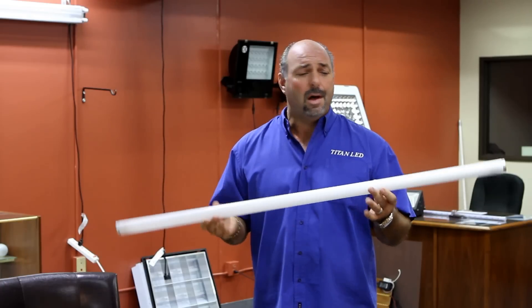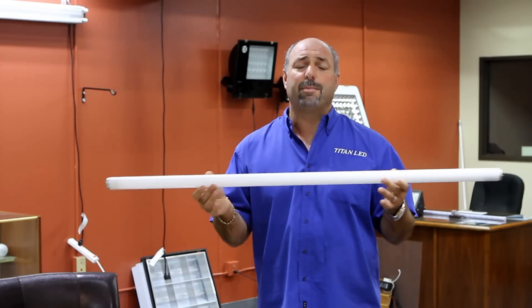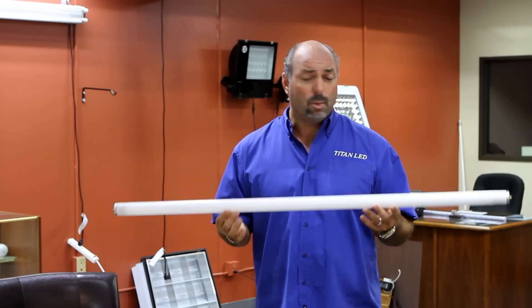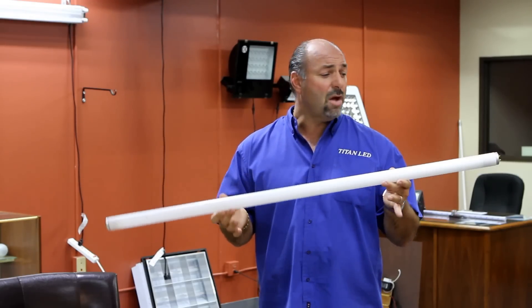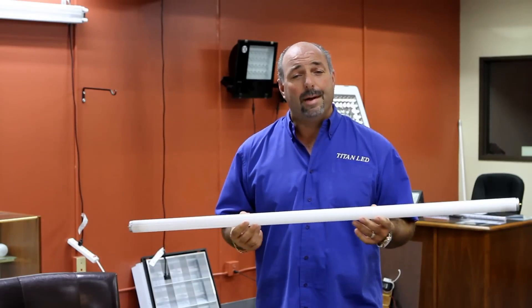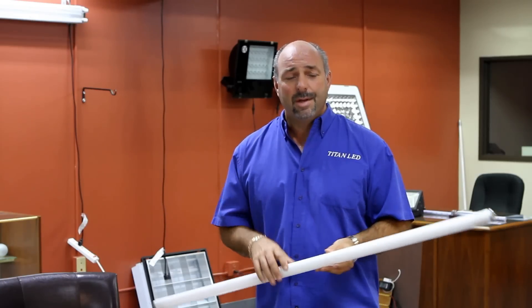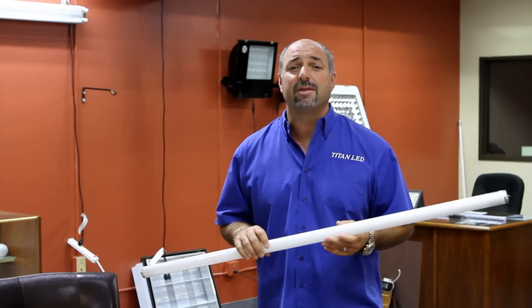That old technology I'm referring to is fluorescent technology. This fluorescent tube that I'm holding in my hands right now burns between 32 and 40 watts. The real problem with this tube is it's loaded with mercury. Inside this one tube alone there's enough mercury to contaminate up to 7,000 gallons of water. It's almost devastating when you think about what we're doing by putting this in our landfills. So we're doing all we can as an organization to get this stuff out of our environment and retro everything to LEDs.